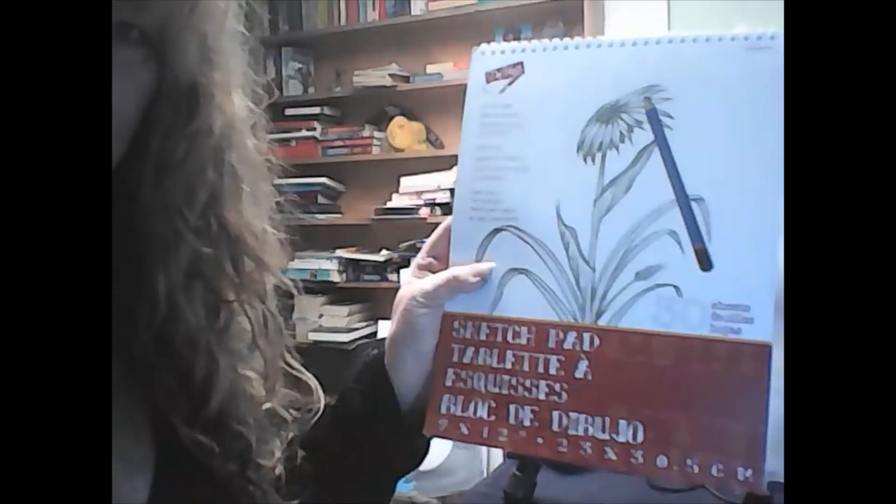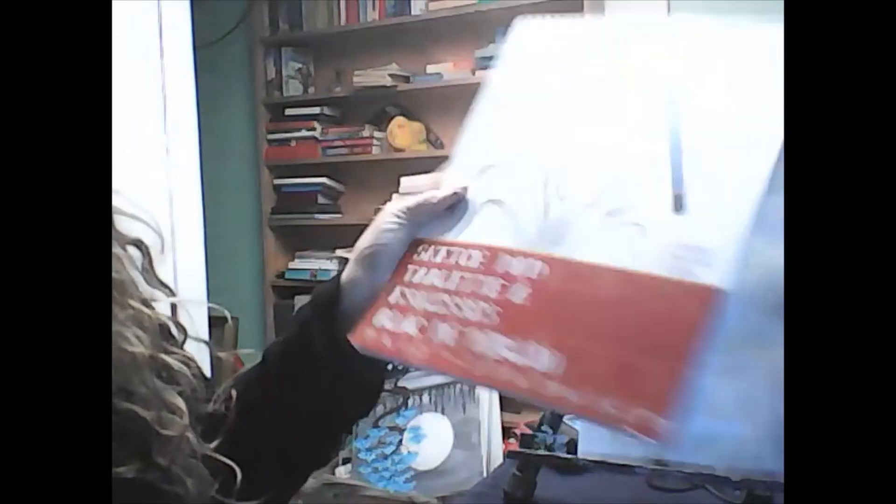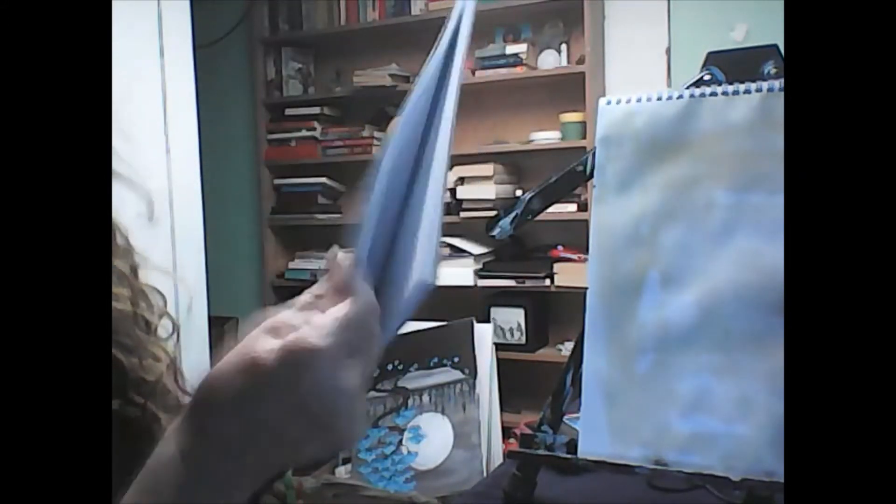I wanted to show you this sketchbook I got from the dollar store. Nothing fancy - it's a sketch pad tablet, standard smooth paper, no big deal, it's got all these pages. So that's what I'm using here, and I'm using my dirty water from before, so my page is not white.